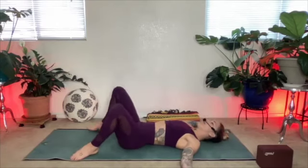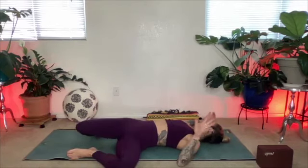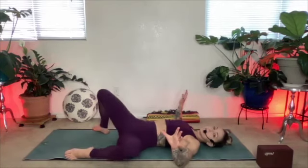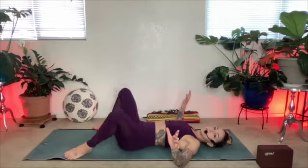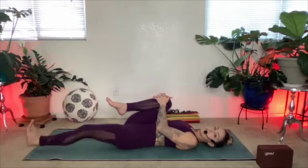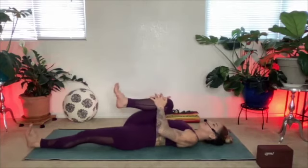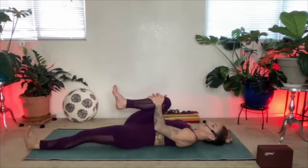One more time each side. Connecting with my breath, connecting with my body, allowing myself to soften into this moment. Bring it back to center. Hug your right knee in, extend your left leg. Actively press that left leg into the floor, flexing the left toes up to the sky. Grab onto that right knee and take a big breath here.